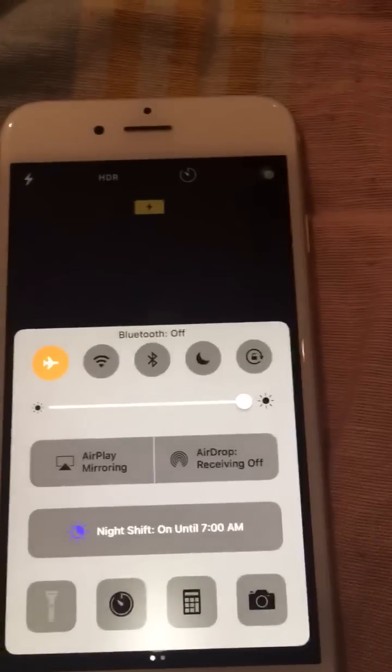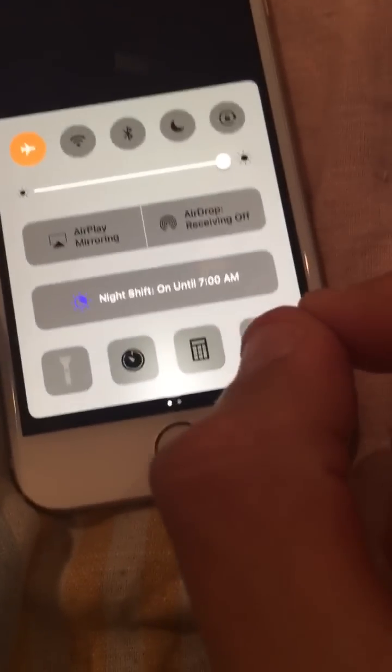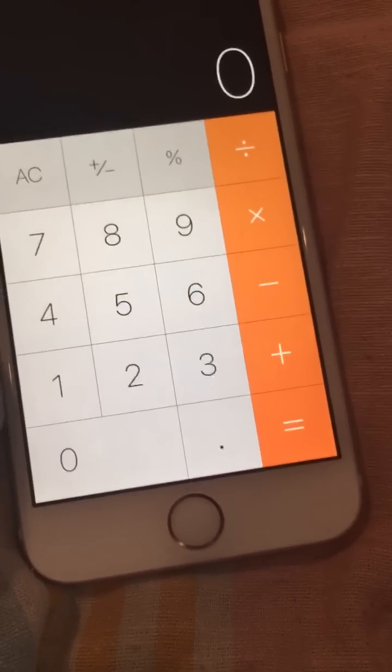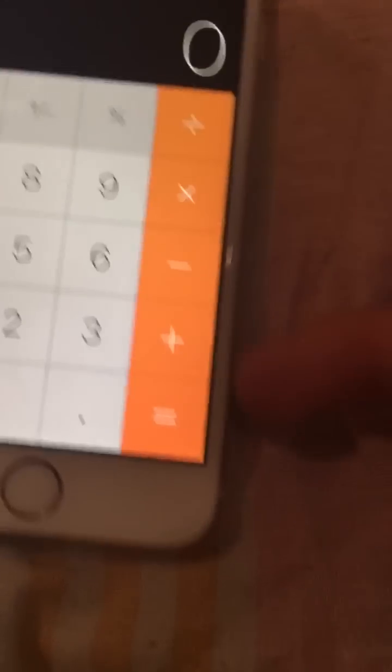Now disable the Wi-Fi and disable the Bluetooth. Then hold these two — the timer and the calculator — at the same time. Make sure they're both lit up, then let go. Now you're on the lock screen.